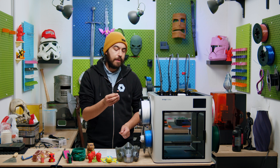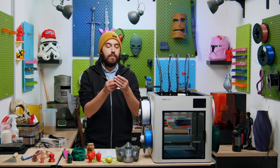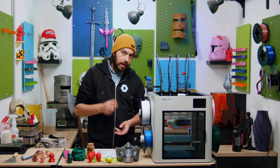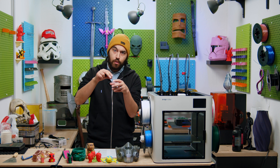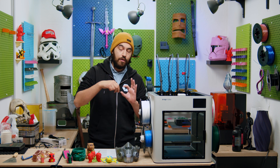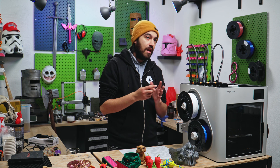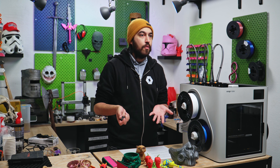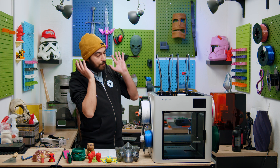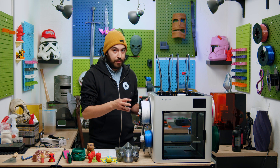But is it quick swap? No. In order to remove the hotend and replace it, you need to take off the tool, take off the tool board cover, unplug the thermistor and the heater, and then unscrew the hotend. It's not difficult, but it takes a lot more time than, say, the Bambu quick swap hotend. And talking about hotend capability brings me to what I immediately noticed when seeing this printer for the first time.